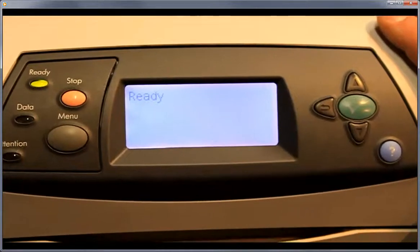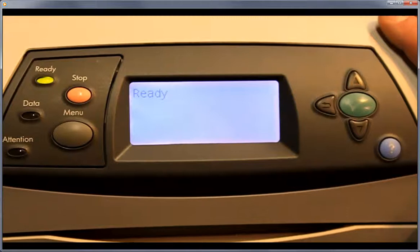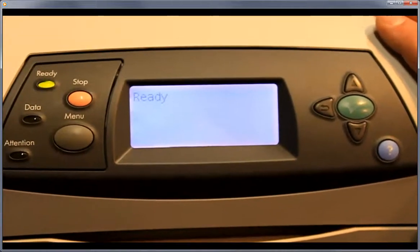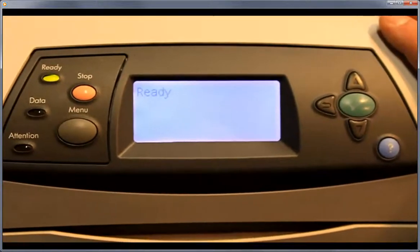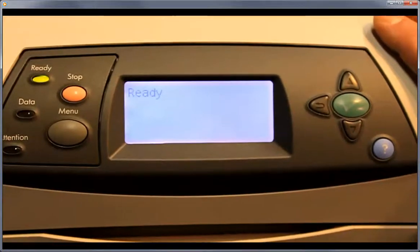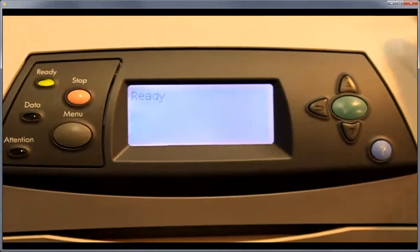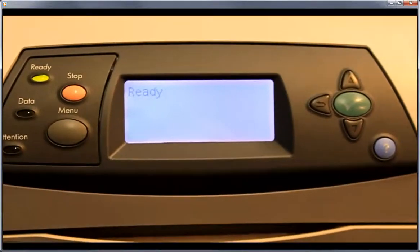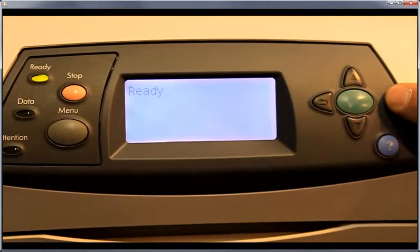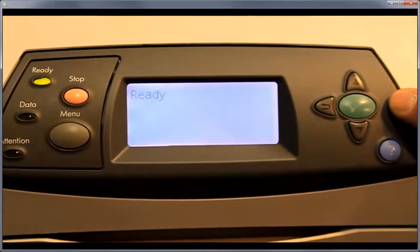We're going to show you how to adjust fuser temperatures. The fuser temperature adjustment can be used if you're printing on different media types like cardstock, linens, or letterhead. You can do that through the file print setup, but sometimes you need to adjust it manually on the machine. These machines, especially if you're printing envelopes, generally need to be adjusted through here, and that's a HP service note that's been out for years.